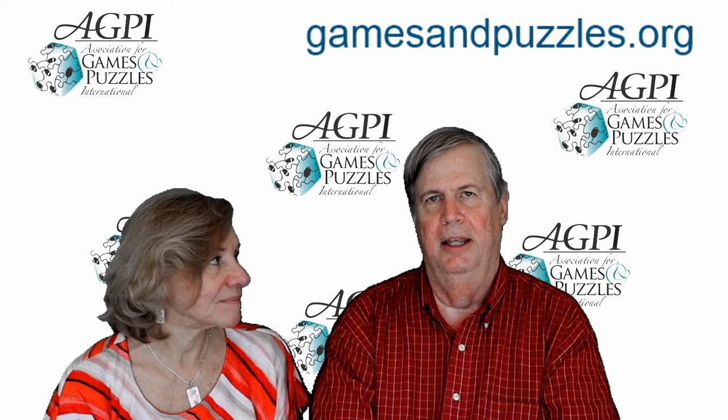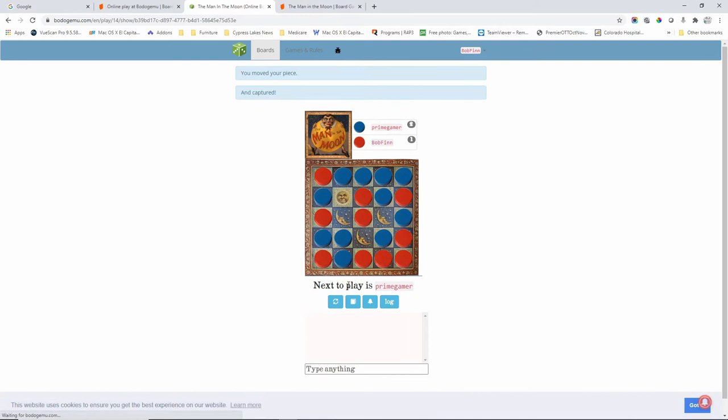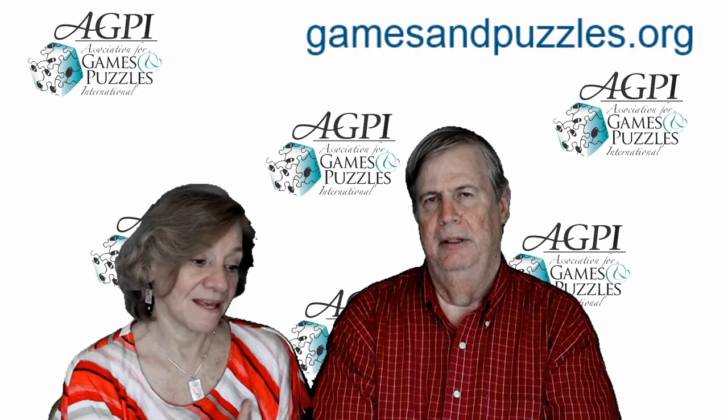The best option for playing the game is to go online. We have a link at the bottom of this video which will take you to a site where you can log in with your Google ID and two players can play interactively. It's simply a matter of moving your pieces — the game automatically captures pieces, keeps track of moves, and if you go 20 moves without a capture, the game automatically ends and whoever's captured the most pieces is declared the winner.